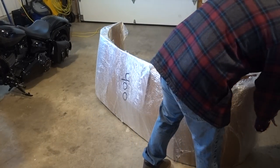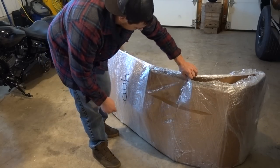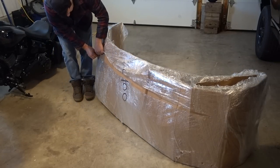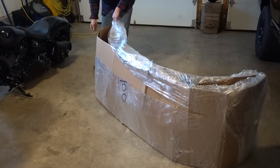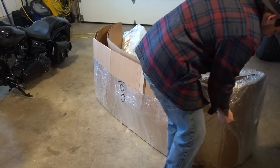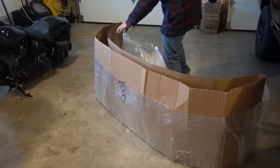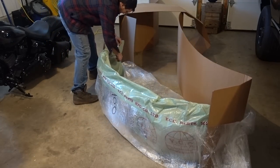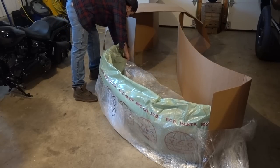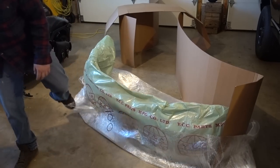Last but not least - this is the weirdest box. It's like the weirdest way I've ever seen a bumper cover ship. Obviously you can tell that's what it is. But very odd packaging. I mean, if you're a UPS or FedEx driver - no offense - but the way stuff gets tossed around, I'm really hoping this thing isn't screwed up.